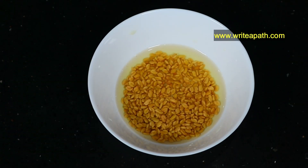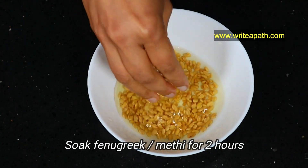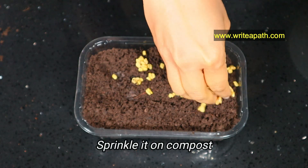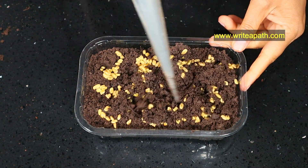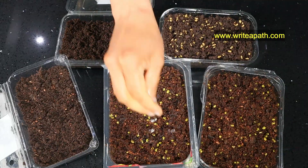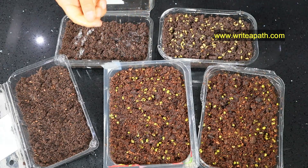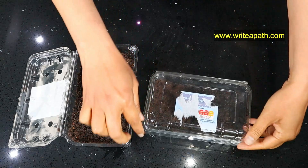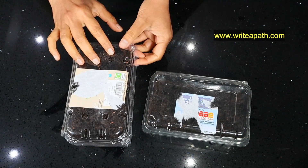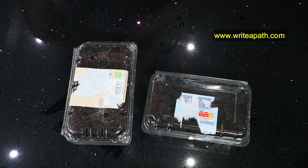Our fourth microgreen is a very popular one. I've soaked methi or fenugreek seeds in water for two hours, and I'm going to sprinkle the seeds straight into compost. Methi grows really fast — the seeds will start sprouting much quicker than the others. Sprinkle water in all the containers; it's important to keep the soil moist. You can close the lid of the containers so that the moisture will get collected in the lid, which will keep the soil moist so you don't have to water it daily.